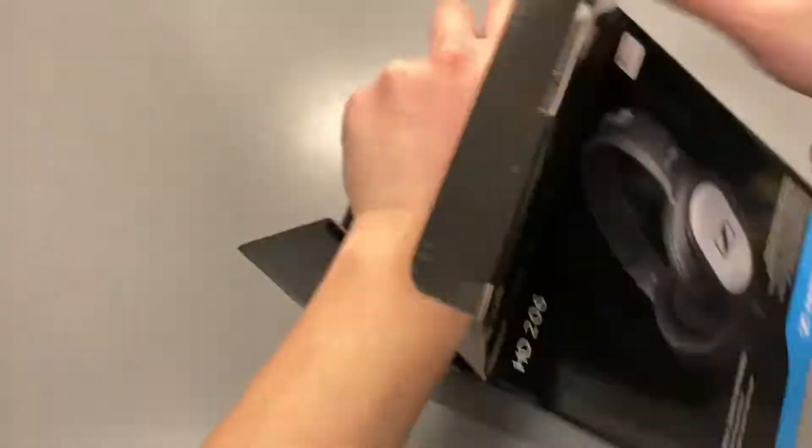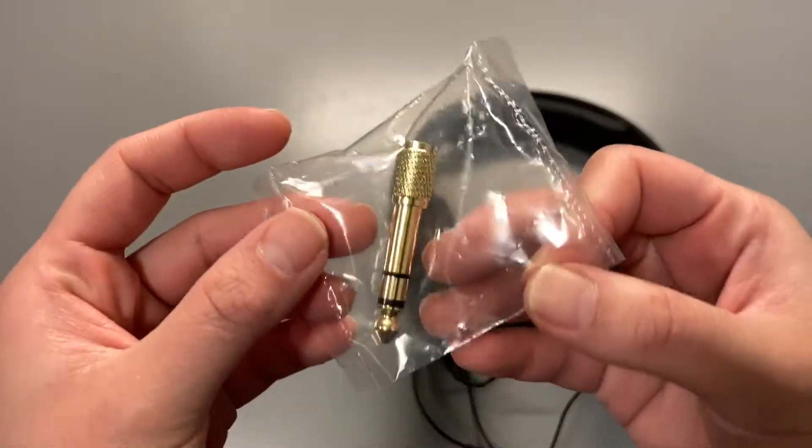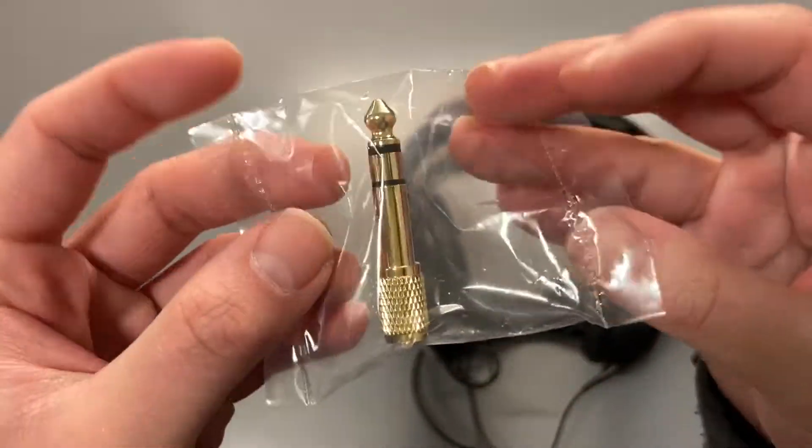Anyways, opening the box and taking everything out of the bag, we have a 6.3mm adapter and the headphone.